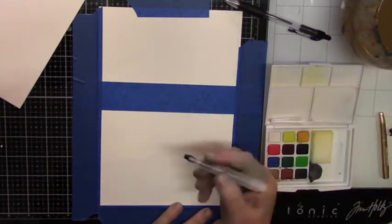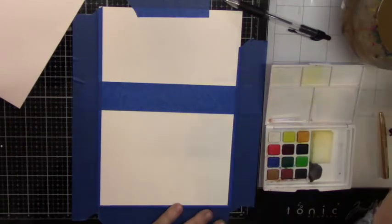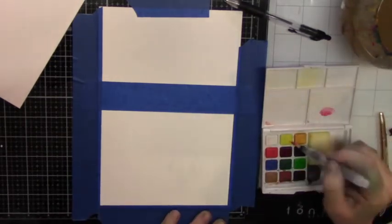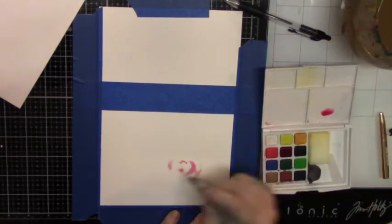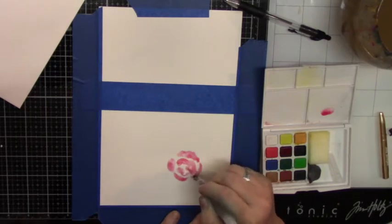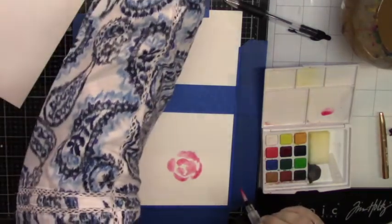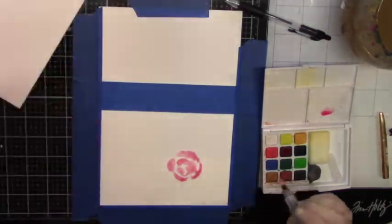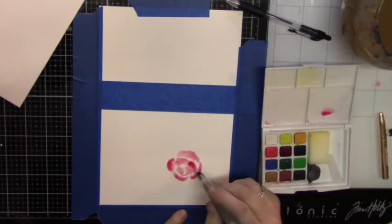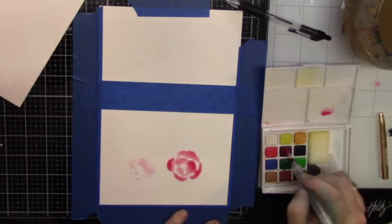I'm just going to do a very loose watercolor painting. So how I create my loose roses is I just pretend there's a circle, and I go around the circle with some clear water. I make like an oval — a skinny oval shape — and then I drop color and let the color move wherever it wants to move. The result is that it makes my petals have some lowlights and highlights. It's really simple.